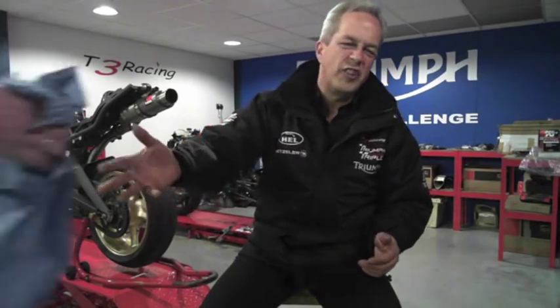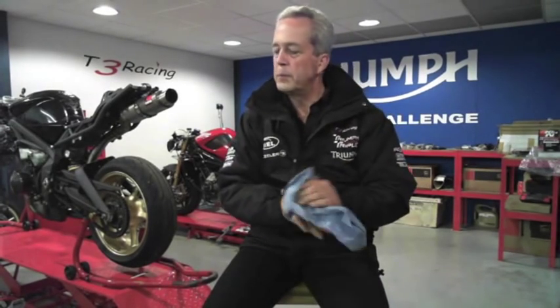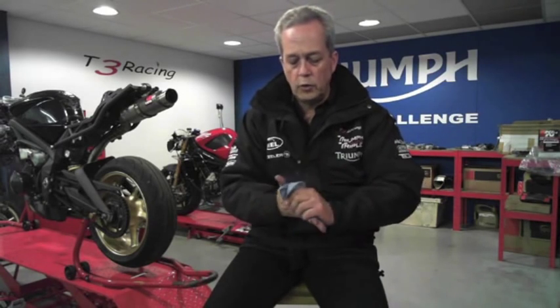Question: will changing tires upset a suspension setup? Not significantly for an average rider. It might matter on a top racer's bike, but for us it won't make a huge difference. It will affect how quickly the bike goes over onto its side in a corner, but I don't think it'll make too much difference to the suspension setup itself.